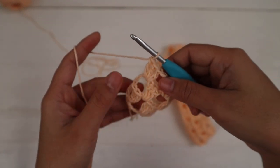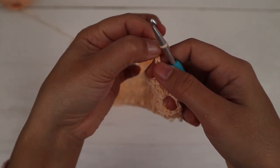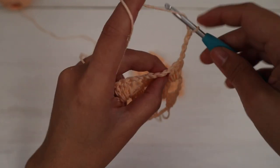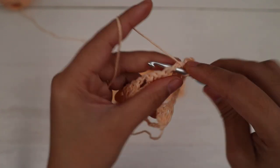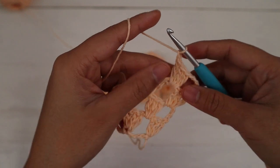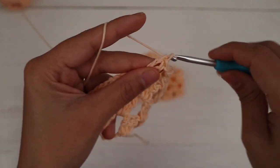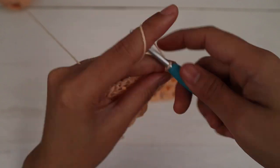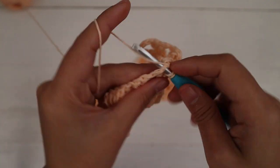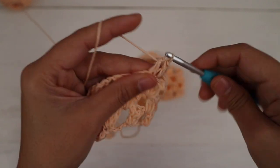For row four we're going to repeat row two: chain four and turn, the first three chains count as one double crochet and the fourth chain counts as one chain space, then make three double crochet into the next chain one space, chain one, three double crochet into the next chain one space, and repeat — exactly the same as row two. I'll be back when I'm at the end of row four.